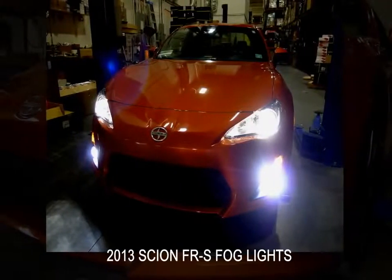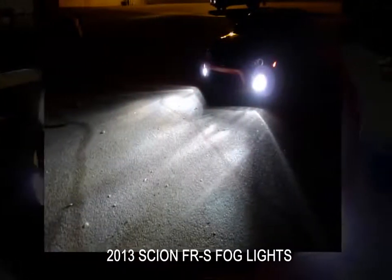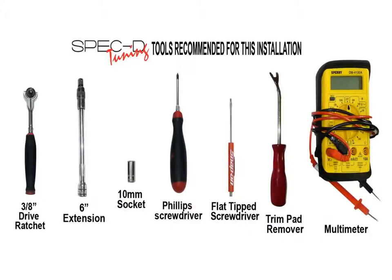This video will show you how to install fog lights on your 2013 Scion FRS. Please make sure you have all the tools shown here before you proceed with the installation.